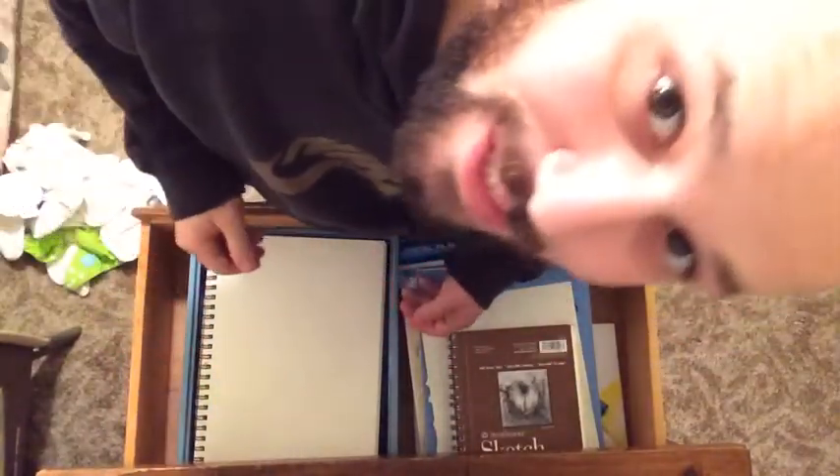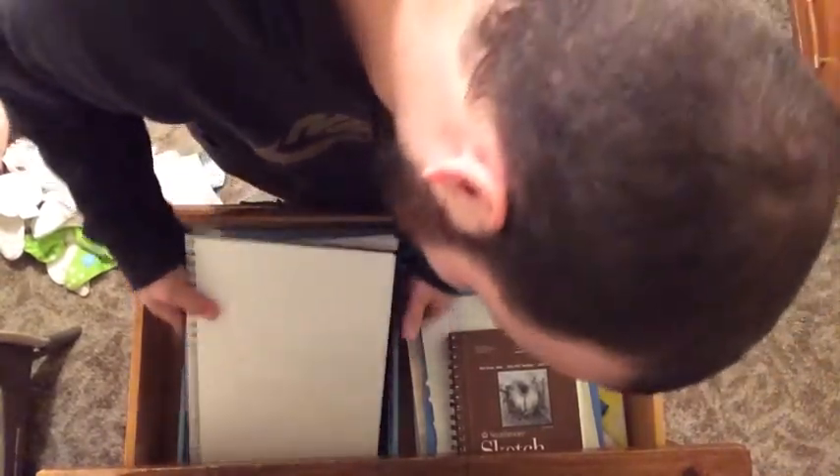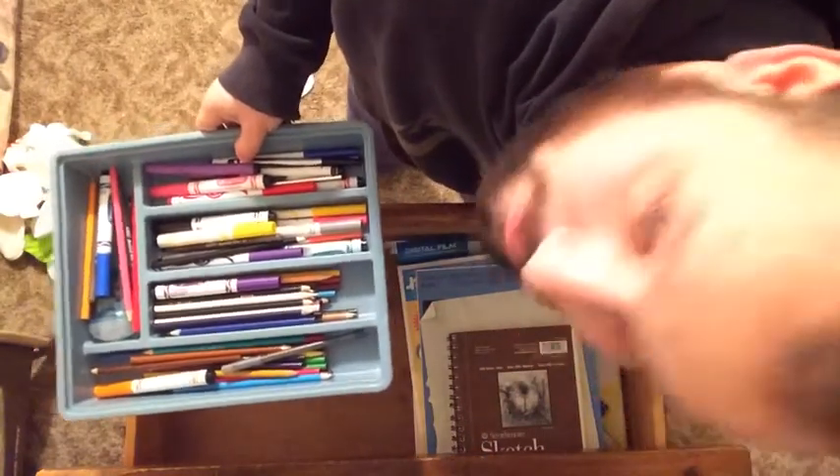It all starts in this drawer. This drawer is at a height in which my child cannot grab anything, so everything is safe. And inside of here, we have my sketchbook — blank page. Awesome. And my handy-dandy marker and pen and crayon and color pencil set. Let's get to work.